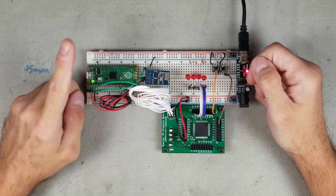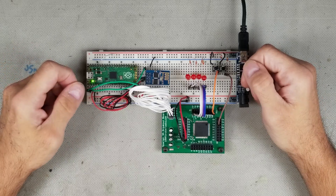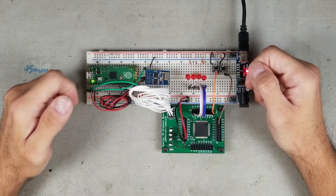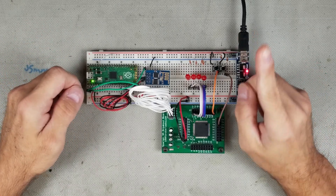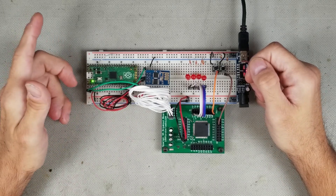I bet you've had a burning desire to program your FPGA over Wi-Fi. So stick around, because today, using an ESP-01 Wi-Fi module and the Raspberry Pi Pico, we're going to create a JTAG programmer that will use the Xilinx Virtual Cable Driver and allow us to program directly from Impact over Wi-Fi.